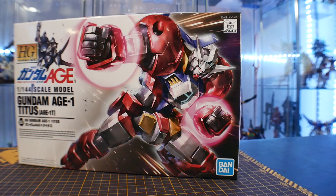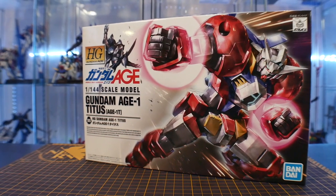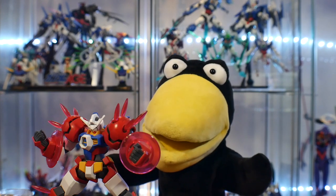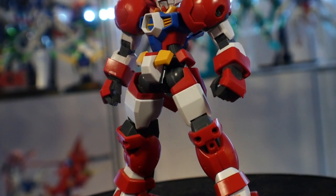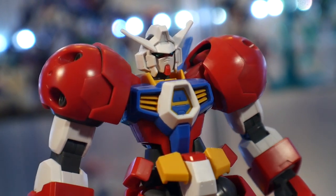So looking at the box — honestly, it doesn't matter what the box looks like, it matters what's on the inside. And on the inside is some nice pink juice. So let's get into it. Straight out of the box, this is a beautiful, beautiful high grade. Honestly, I just don't think that it really requires much. You can go ahead and hit it with some panel line and even a top coat and you're pretty much set from there.